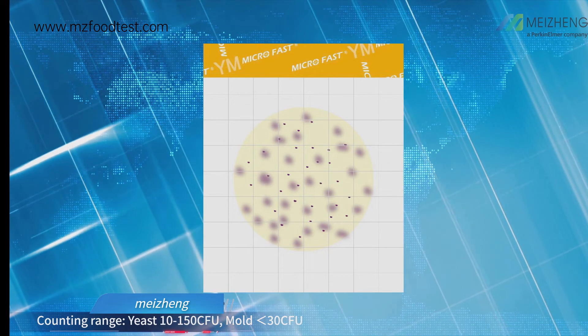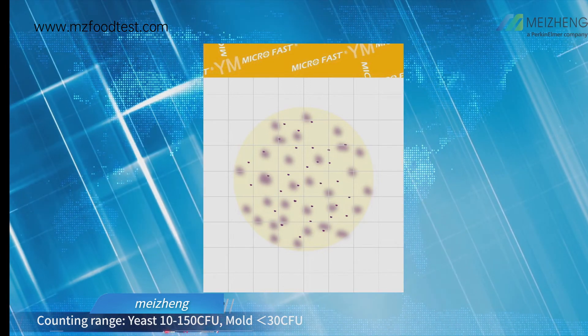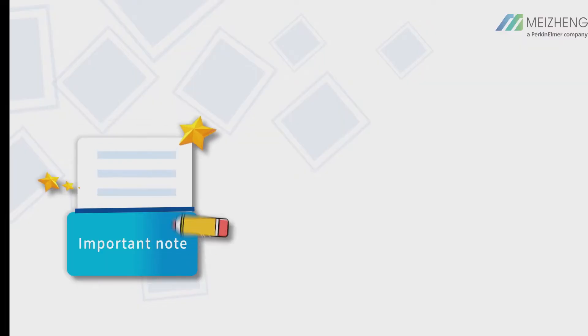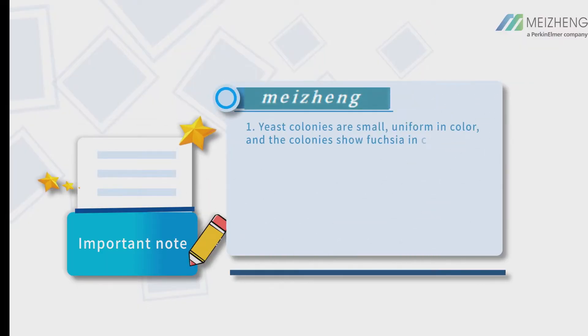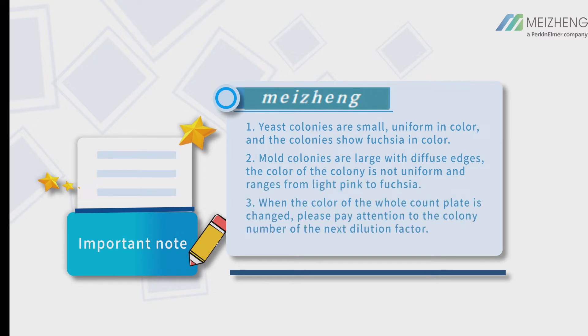Counting range: Yeast 10 to 150 CFU; Mold less than 30 CFU. Important note: Yeast colonies are small and uniform in color, showing fuchsia. Mold colonies are large with diffuse edges, and the color is not uniform, ranging from light pink to fuchsia.